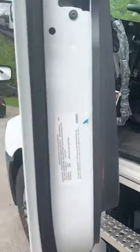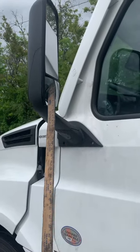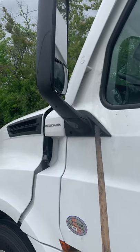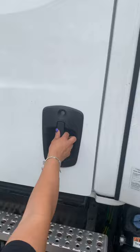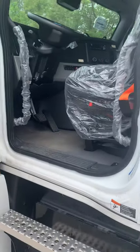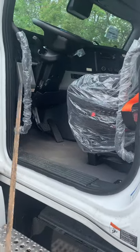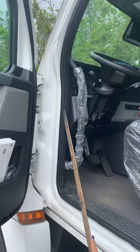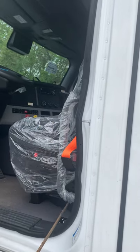Then you start off talking about your mirrors. Mirrors and mirror brackets are properly mounted and secure, not cracked or broken, and all bolts are present. Then you talk about your door. Your door opens and closes properly, and your hinges are not loose or worn. The door seal has no damage, is intact, and not leaking.